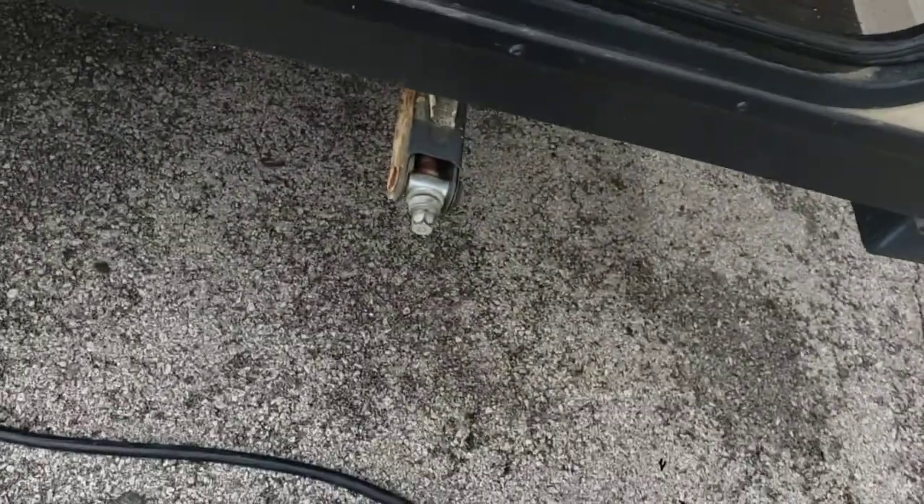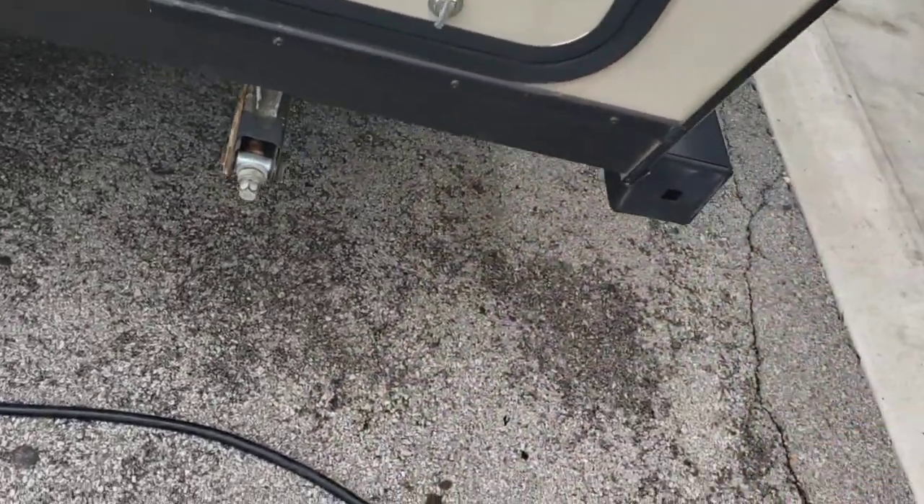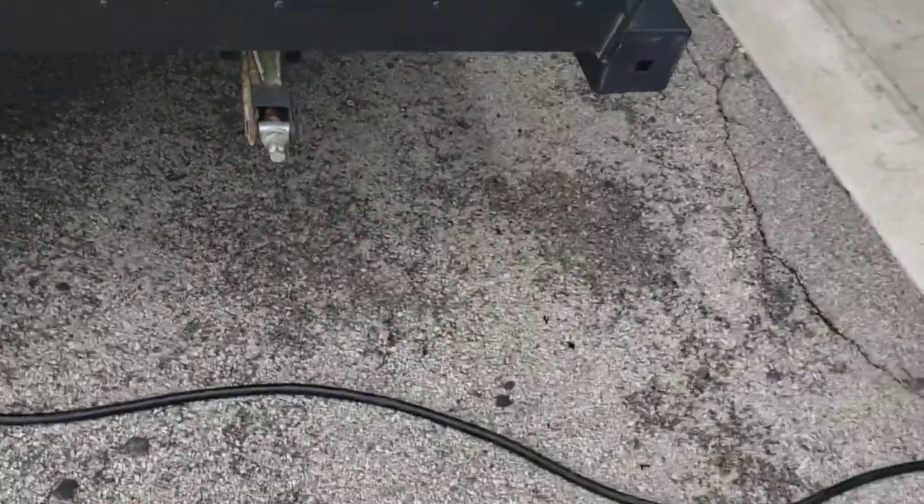Storage on this side. All four corners you have stabilizer jacks. You can use a three-quarter inch socket if you'd rather use a drill — makes it a little bit quicker. There's also a crank for it.